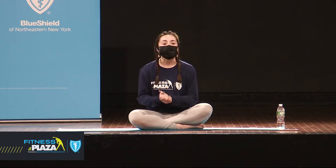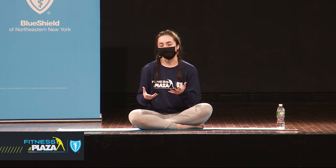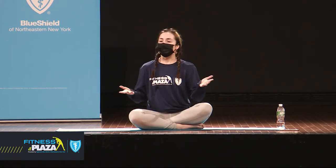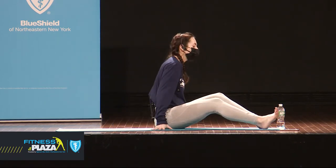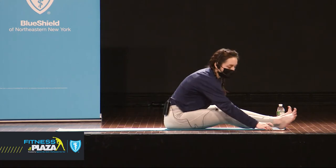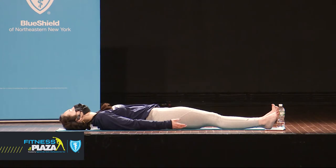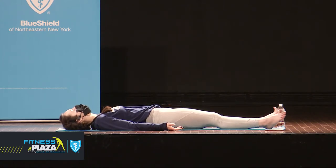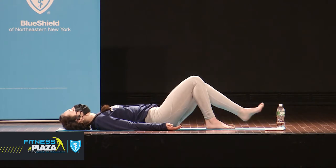I also just wanted to say thank you for wearing your masks, being so good about keeping your masks on, and about social distancing — we appreciate it. So, without further ado, we will go ahead and get started on the back today. Come to lie down in any shape that is comfortable for you to rest in — that could be legs extended out long, arms down by the sides, or knees bent, feet resting on the mat.